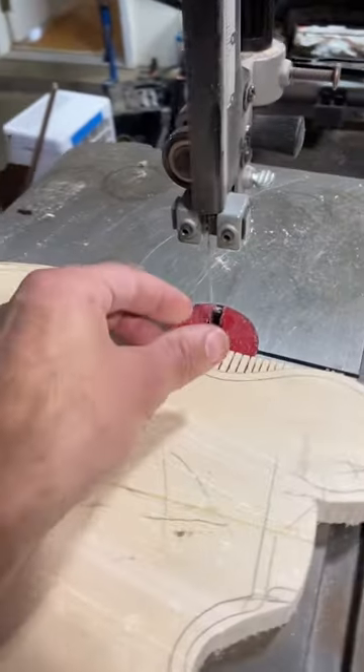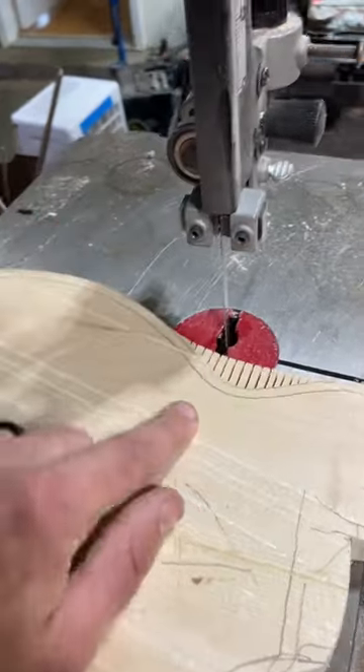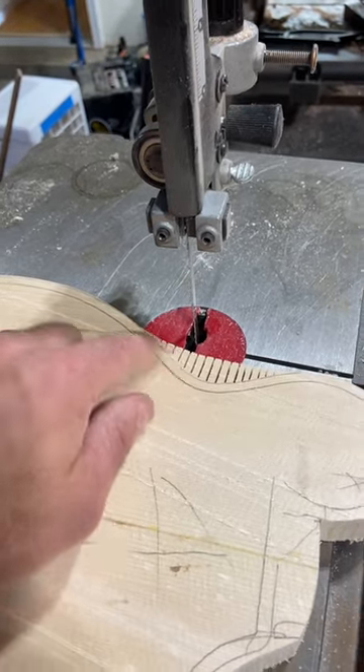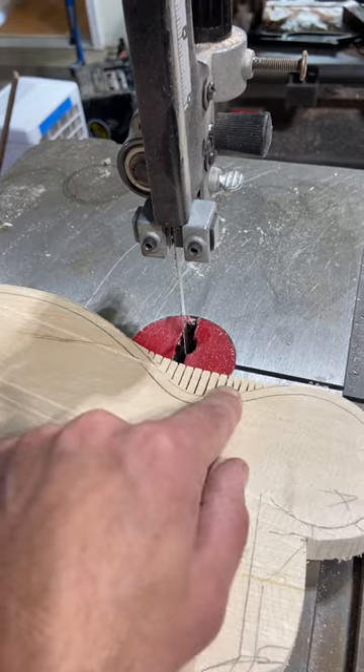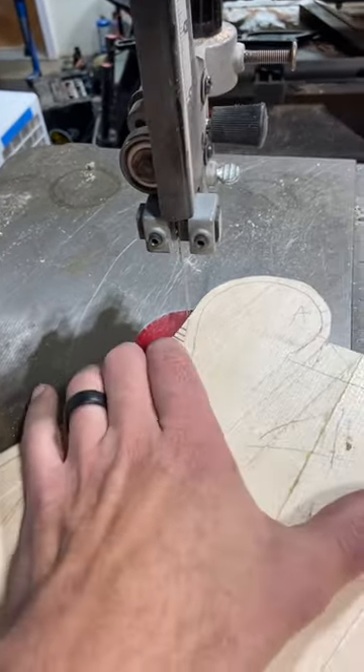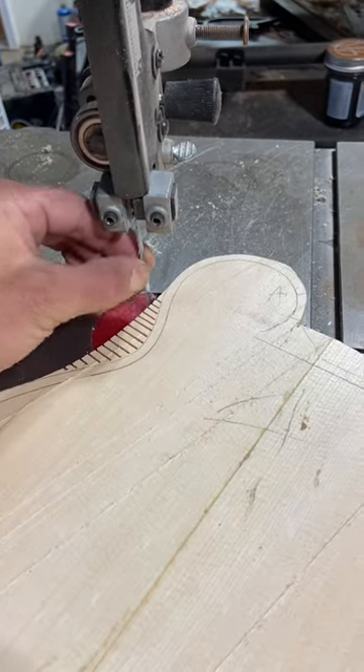If you want to break less bandsaw blades — I've broken many in my day — I always use these relief cuts. They're basically little cuts wherever there's a tight radius or curve. Otherwise, if you don't have those, as you turn the wood, it's just going to twist and then snap the blade.